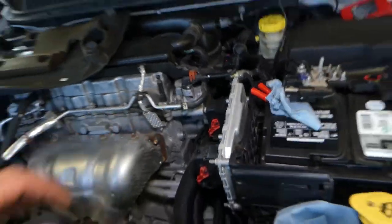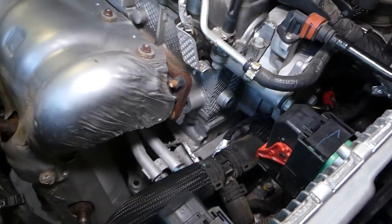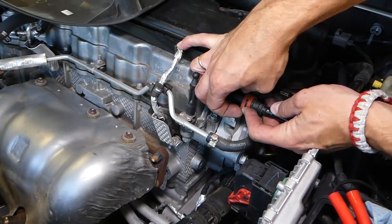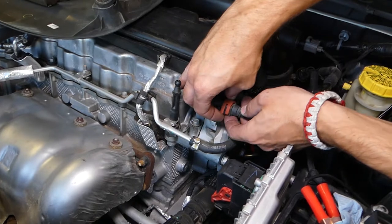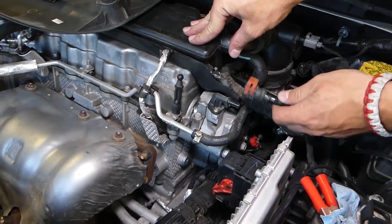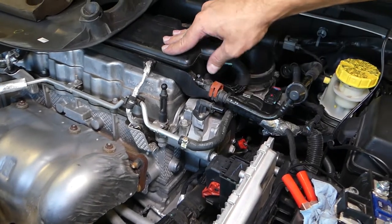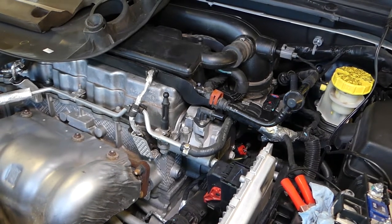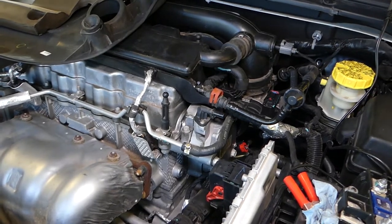First, let me show you how to disconnect the hose. Grab it right here, stretch both sides out a little bit, push the two tabs on the other side, push it up, and pull it out. You have to be very careful not to break anything.